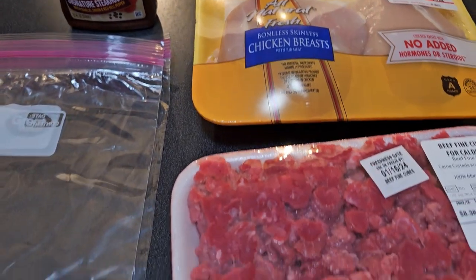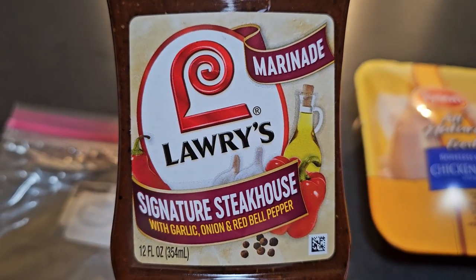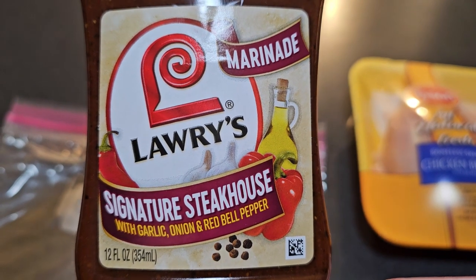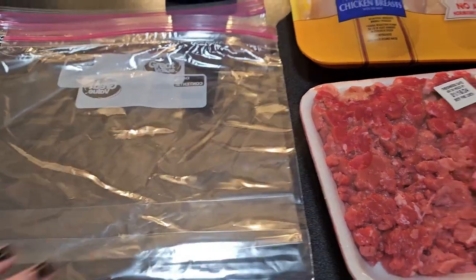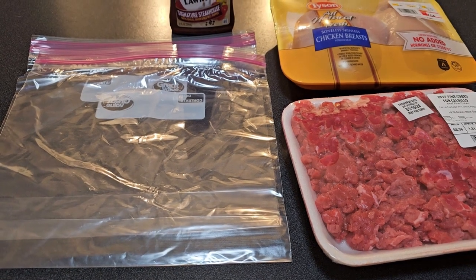We've got chicken and beef cubes, and we're going to use a marinade — the Lawry's Signature Steakhouse. It's like a garlic, onion, red bell pepper marinade. The directions say to marinate for about 15 minutes, so we're going to marinate them in plastic bags.